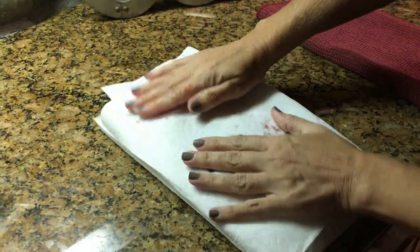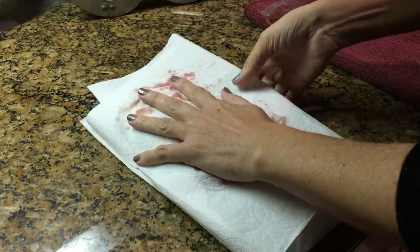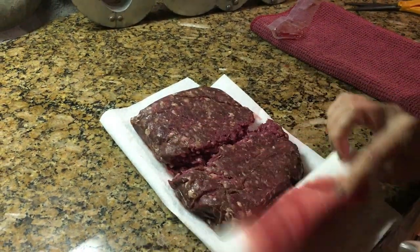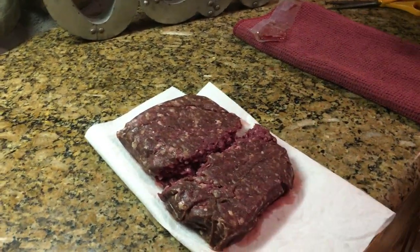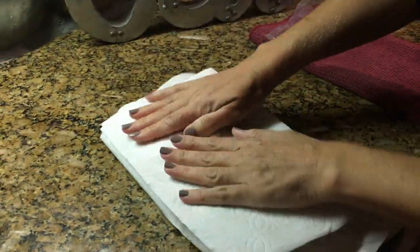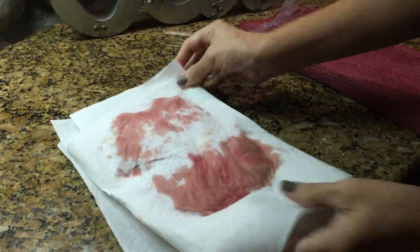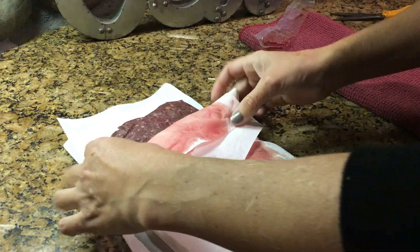Then we go ahead and place a couple more paper towels on top of it and you kind of push down gently. Then you flip it over, and what happens is the paper towel soaks up all the blood. Then you put a couple more paper towels down on top of it, push down slightly, turn it over — and these paper towels have soaked up all the blood.